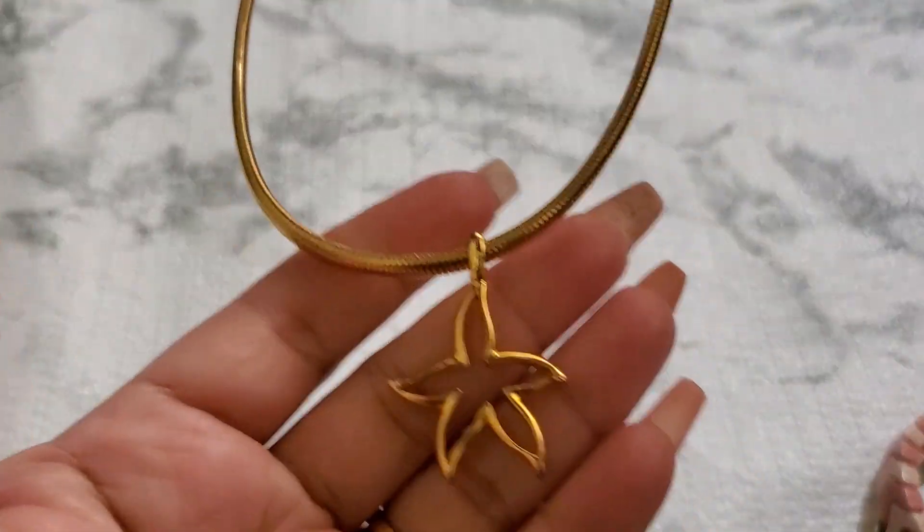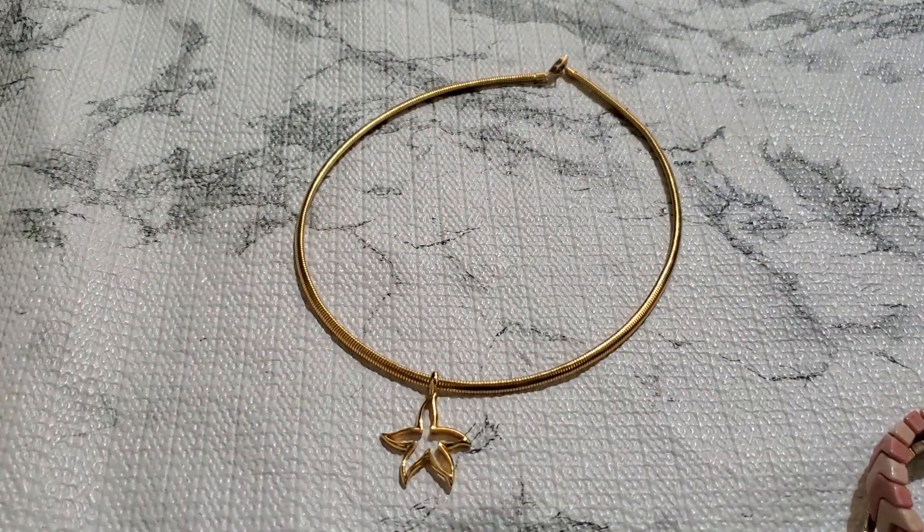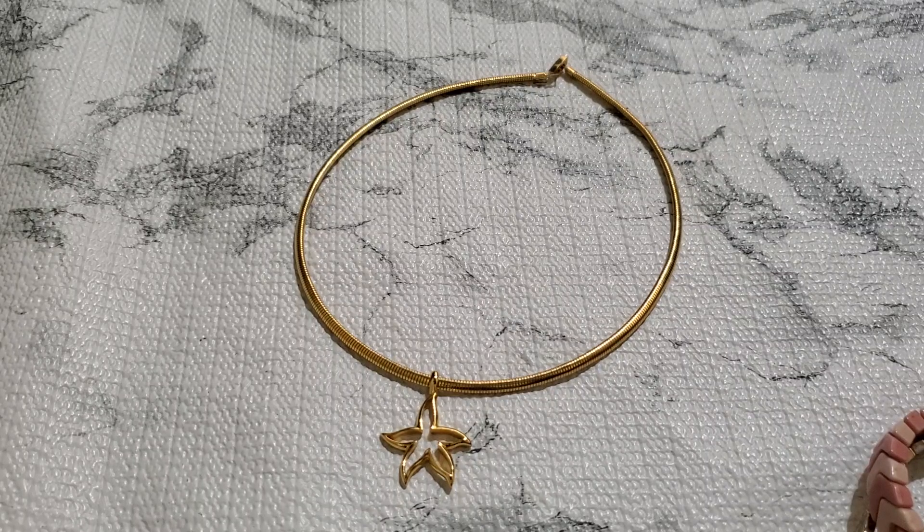And then number seven. This is pretty — this is an Omega chain with a fold-over clasp. Look how pretty this one is. It has the fold-over clasp with the Omega chain. That's going to be $5. $5, number seven.